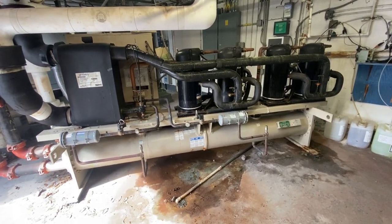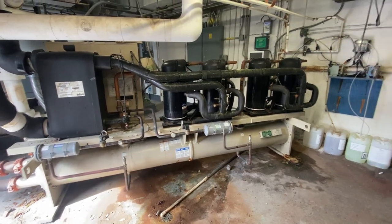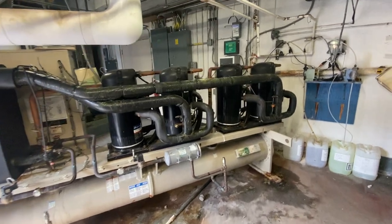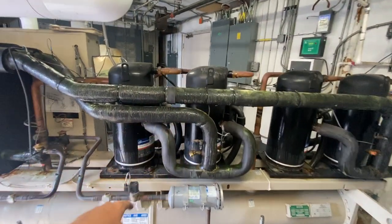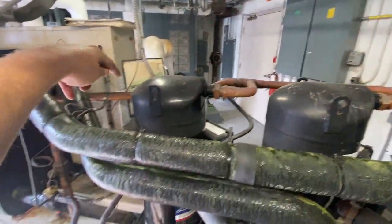This here's a water-cooled McQuay chiller with four scrolls. You got two separate circuits. You got these two compressors, and you can see they share a common discharge line.